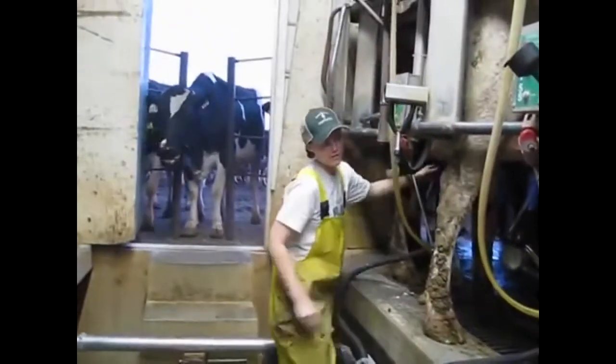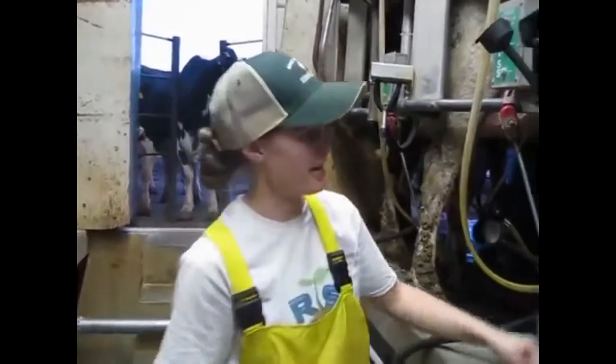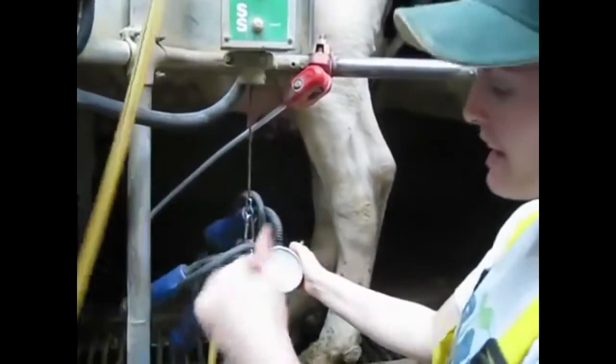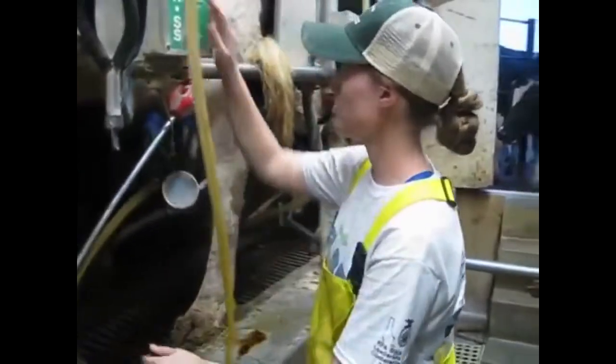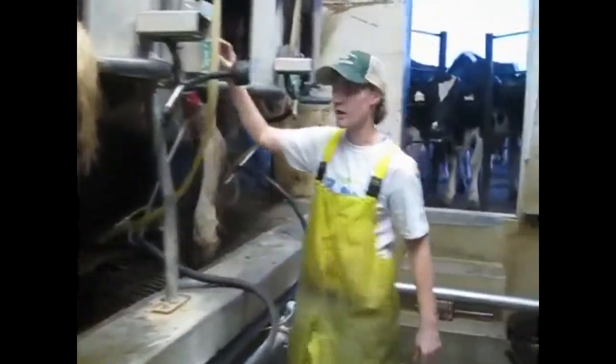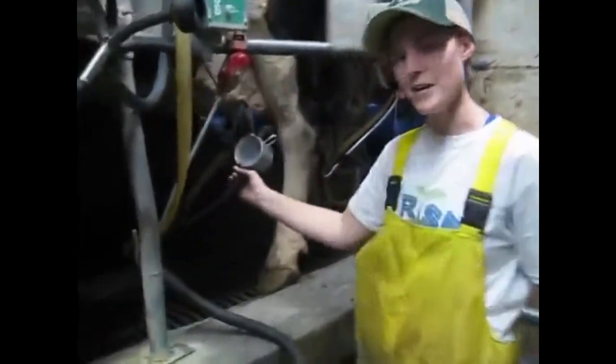After you put the milkers on, you kind of want to go through and double-check here. As I flip that, it'll take it off for me. They'll kind of kick a little bit. These cows are done — they've been done for a couple of minutes, like I said while I've been talking.